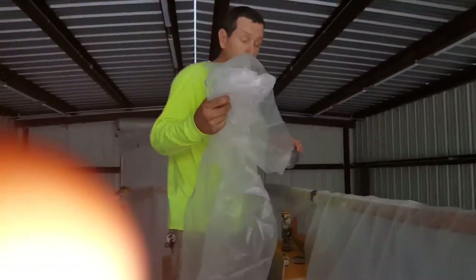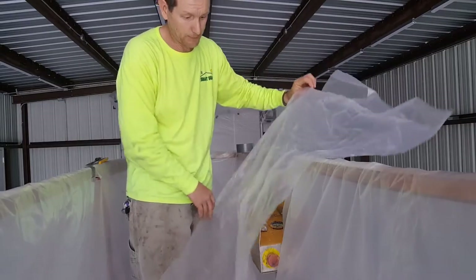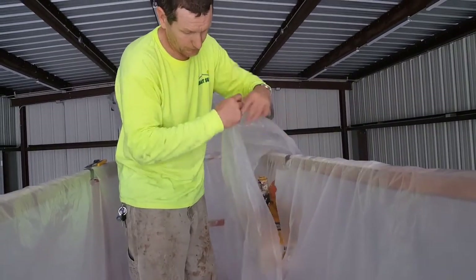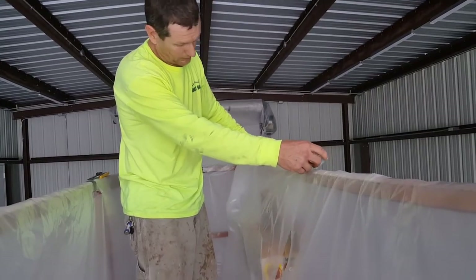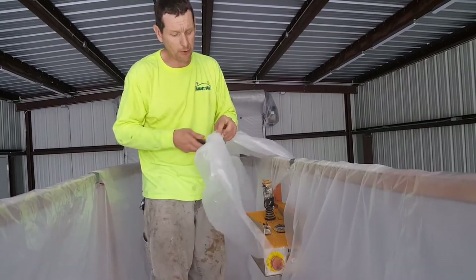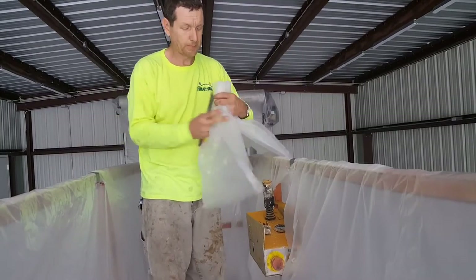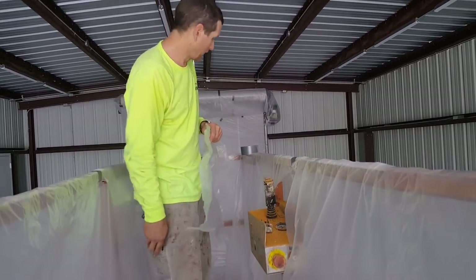This is just a scrap piece of plastic that we had left over from somewhere else. Now I'm going to cut it, because you don't need it too awful big. Throw that excess on the ground and take it up later — it's trash.